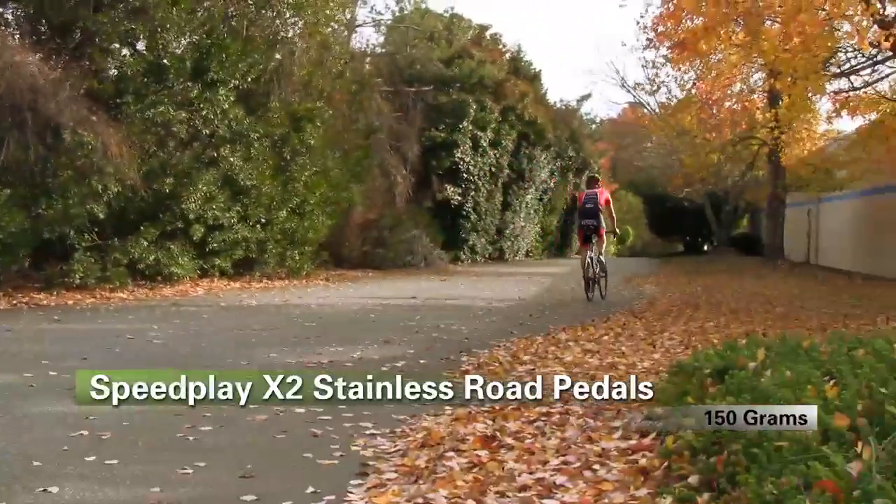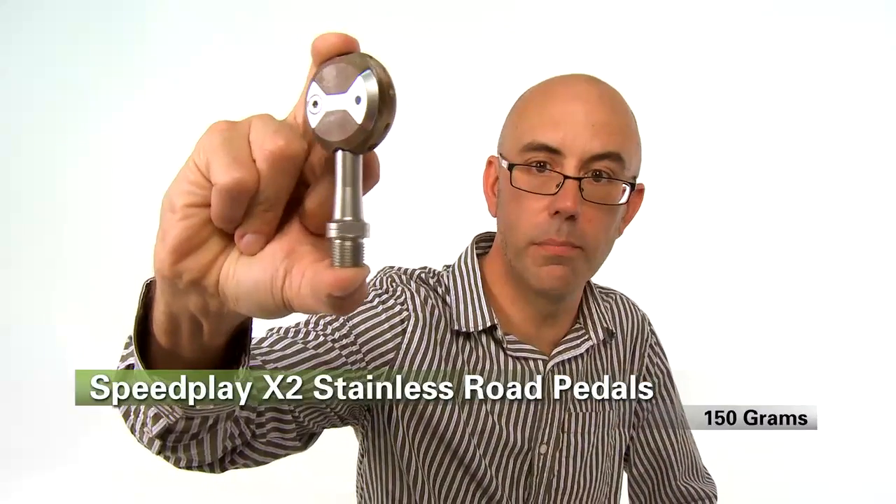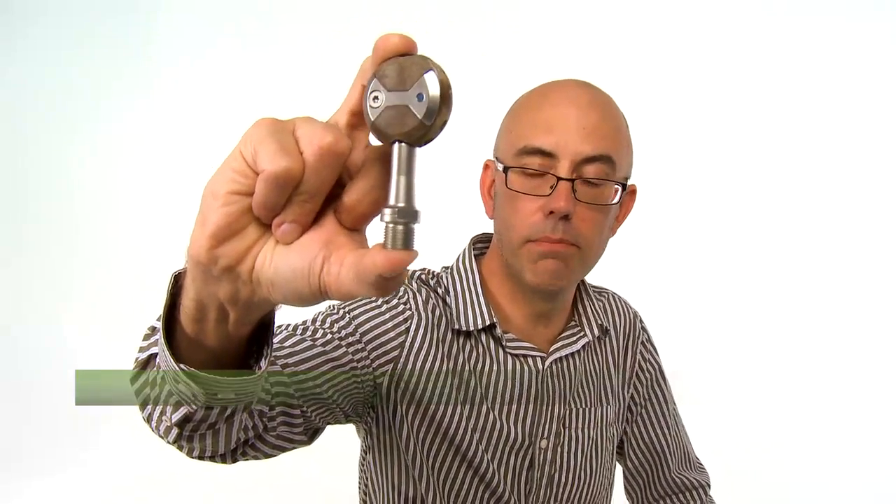You're much less likely to have a pedal strike taking a hard corner with this pedal. That's the Speedplay X-Series pedal.